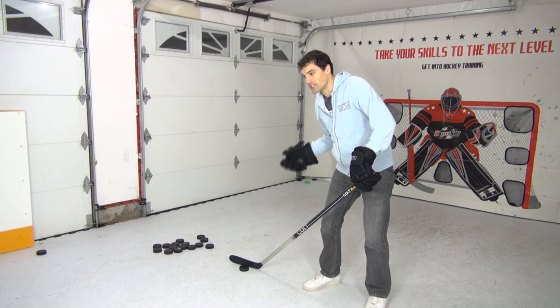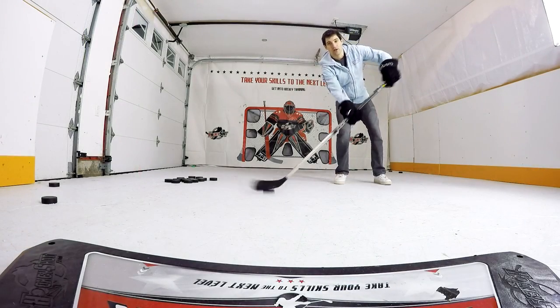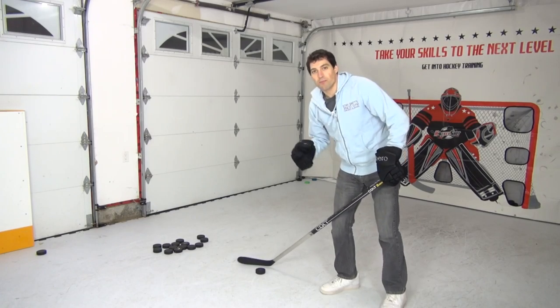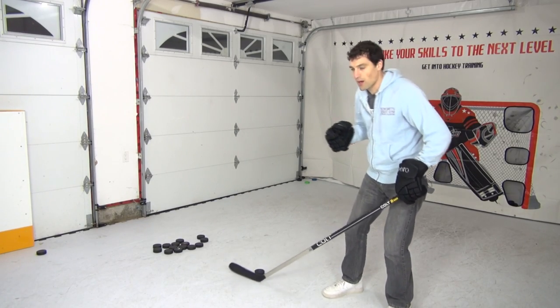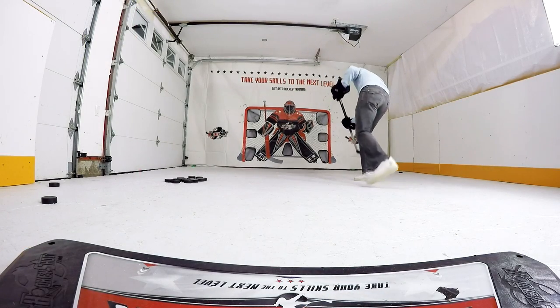This first drill we're going to give a forehand pass, receive a forehand pass, spin and shoot. We're going to spin to the backhand though, that's important. Pass, get it, spin, get that shot off. What's really important here is not a lot of puck touches — once or twice you want to touch that puck before you shoot it. You don't want to over-stick handle. Pass, spin and shoot.